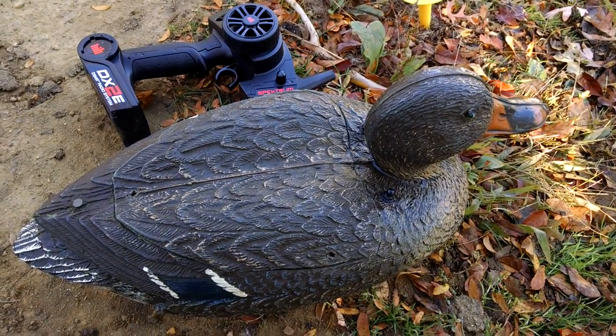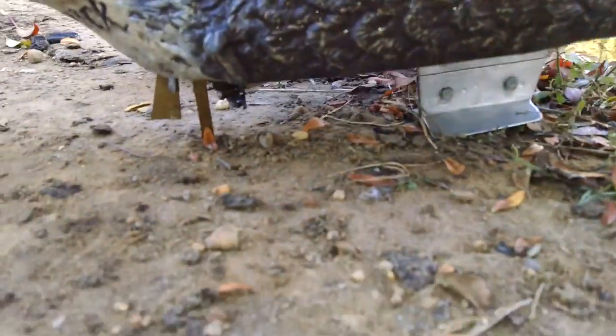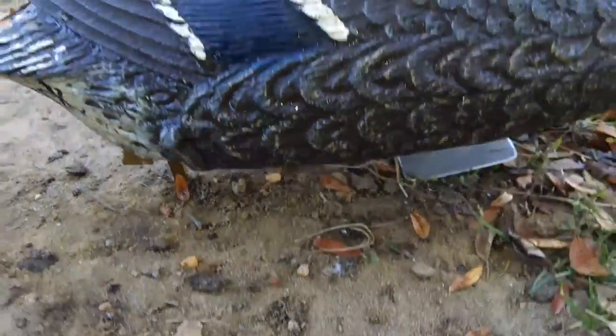Hi, this is Alan from Hobbymasters bringing you another completed restoration. This is a radio controlled duck decoy. We restored this for our customer.